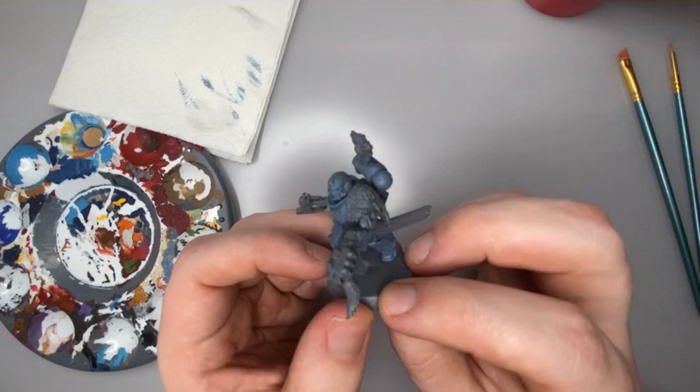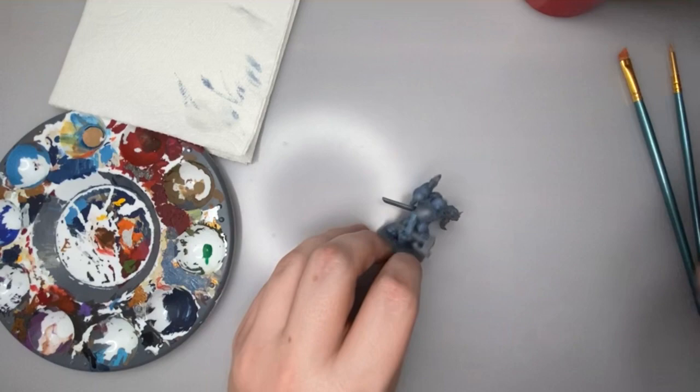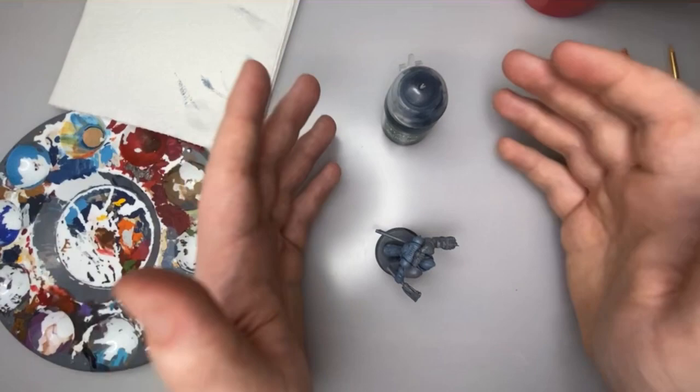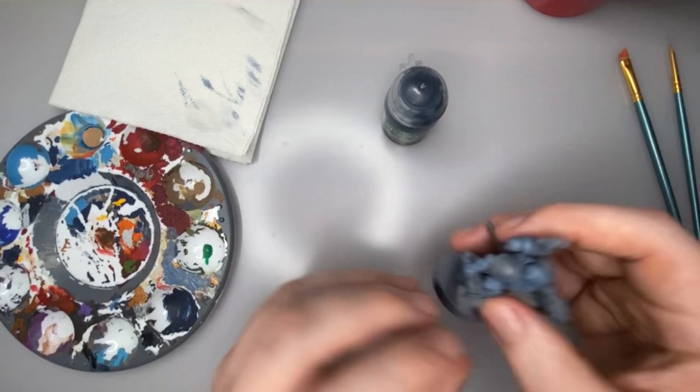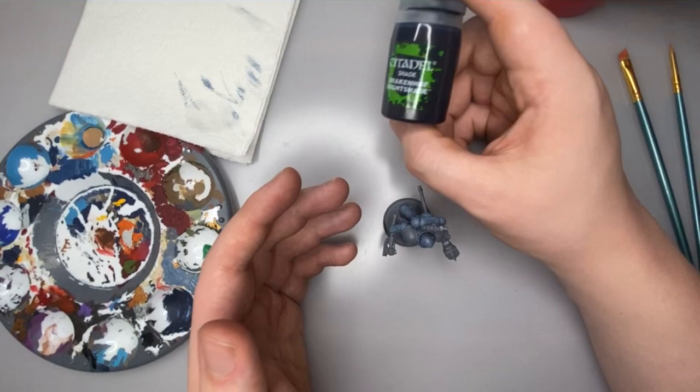Next, we're going to get a nice covering all over the model with this shade paint called Drakenoff Nightshade. Shade paints are super thinned-down paints that really like to seep into the recesses and make all the little details — like these little lines all over his armor — really pop and stand out. You could do this with any number of colors, whether it be black, brown, or blue shades, depending on the tone of armor that you want. This blue shade is going to add a much bluer, cooler tone to the armor.